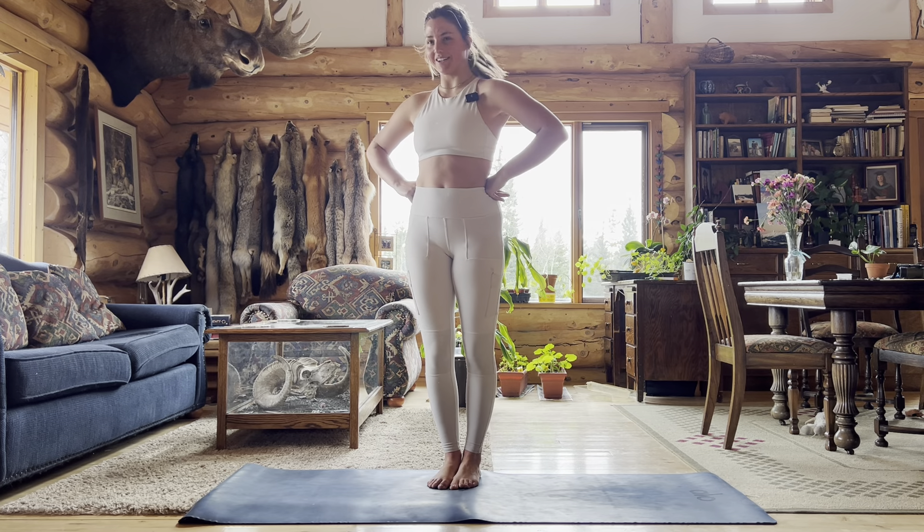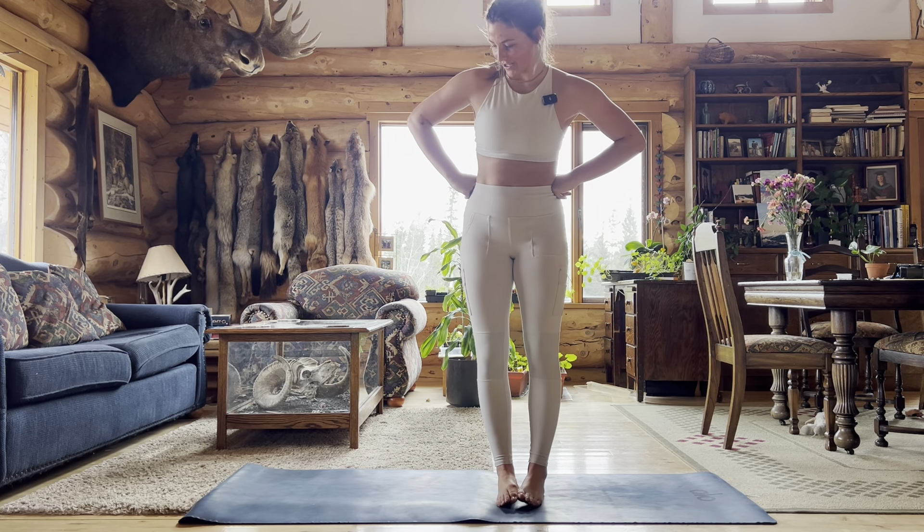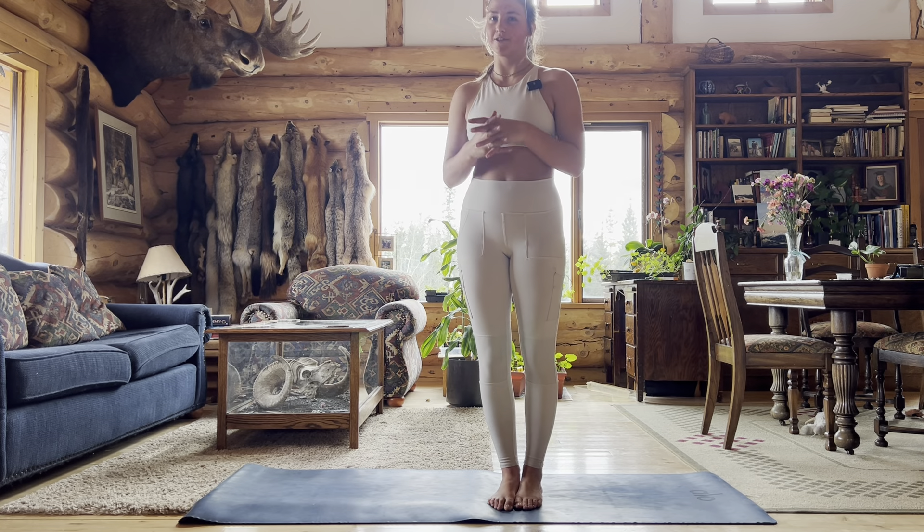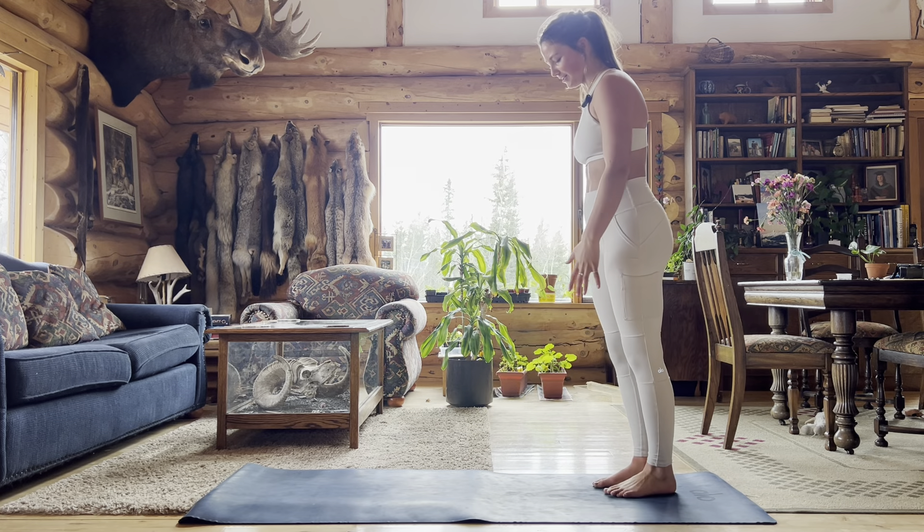Hi and welcome to today's yoga class. I don't actually have anything really planned except I want to do strength poses, so this will be a feel strong flow because I haven't been feeling strong lately — so that's what we're going to work into.